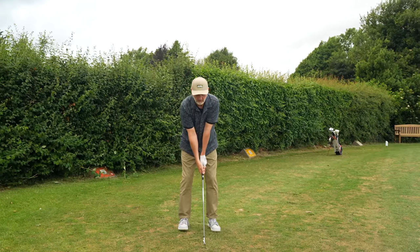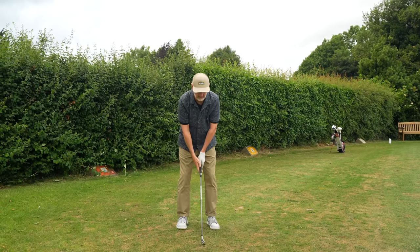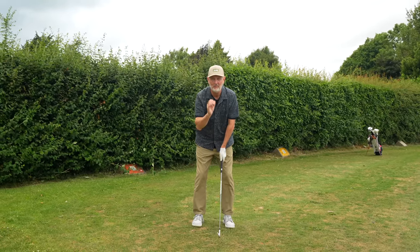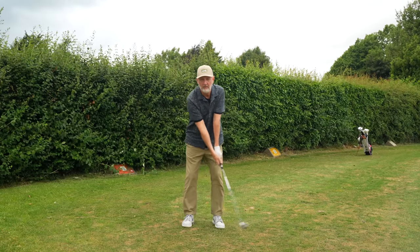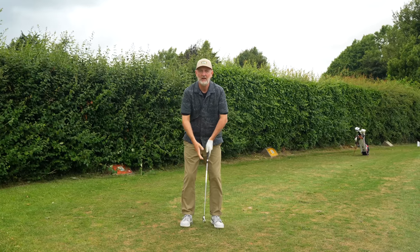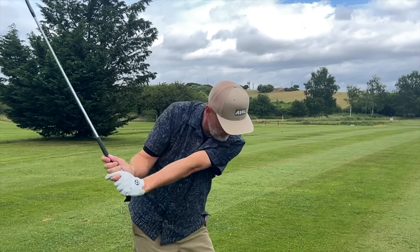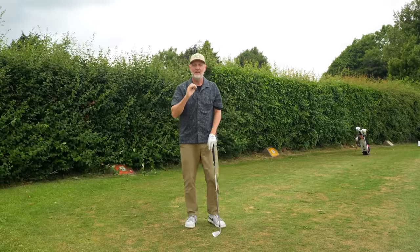As you lower down, you start to feel a real difference — your arms are in front of your chest, as opposed to what you'd naturally adopt, which is alongside the chest. That makes a big difference. There's also a simple drill to make sure you're getting this process right, and it's not just at the address position. You maintain that squeeze throughout the swing, and it gets you in a much better position in the backswing, through impact, and to complete the swing as well.